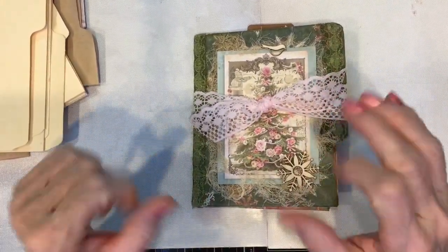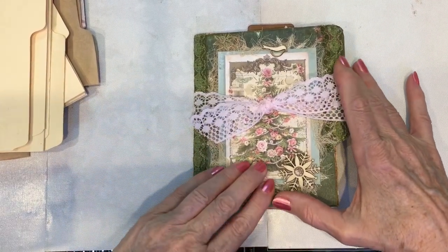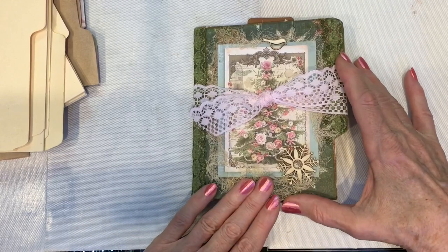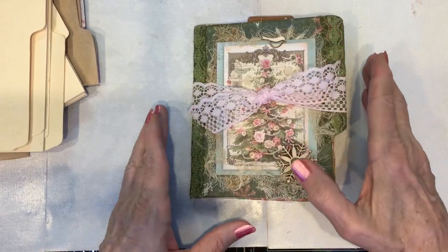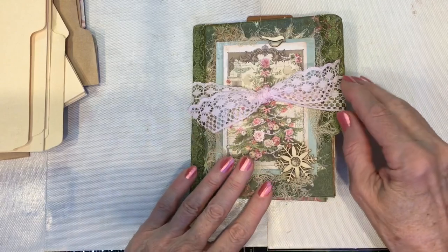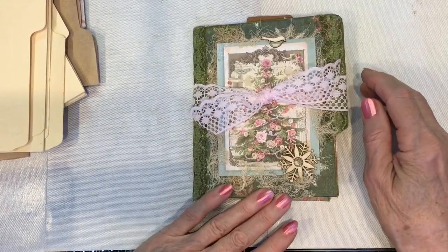Hi, it's Sally — welcome back to my channel! I'm glad to see you here and I appreciate you coming by. Today I want to show you the final flip-through of the little file folder junk journal that we all made together in my tutorial that lasted way too long — four videos later, here it is.